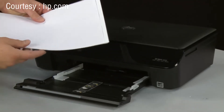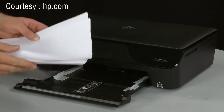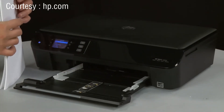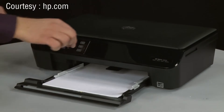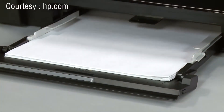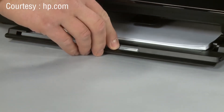The printer can hold more sheets of paper, but this number is best for testing. Make sure all the paper is the same size and type, and then align the stack of paper by tapping it on a flat surface. Load paper into the input tray until it stops. Slide the paper width guides inward until they stop at the edge of the paper. Do not push the guides in so tightly that they start to bend the paper. Slide in the input tray.